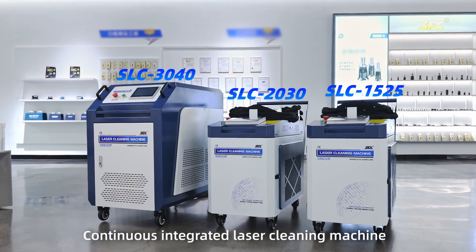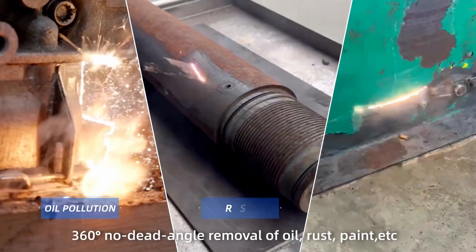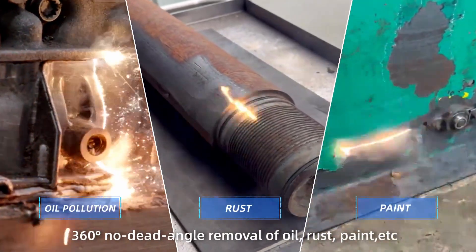Continuous integrated laser cleaning machine. 360 degrees no dead angle removal of oil, rust, paint, etc.